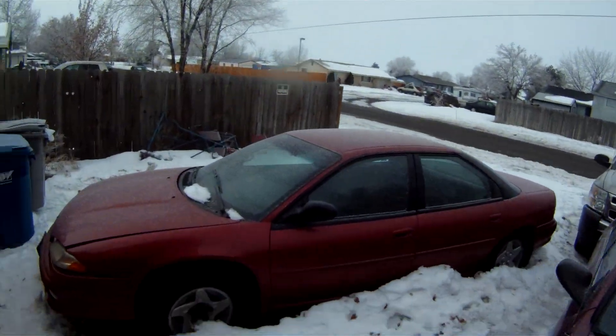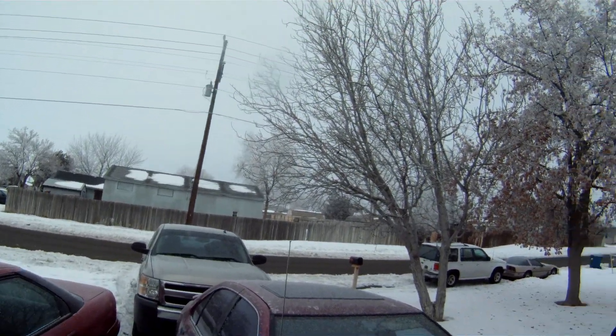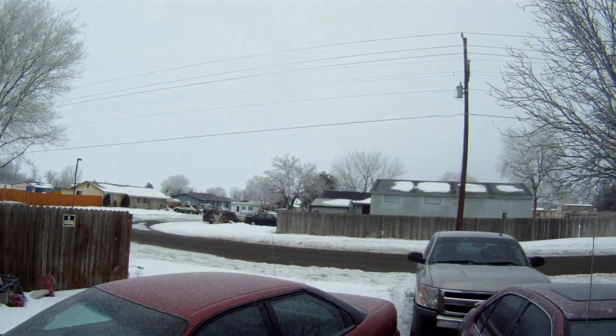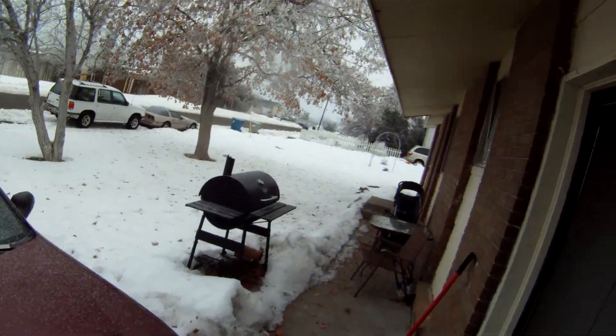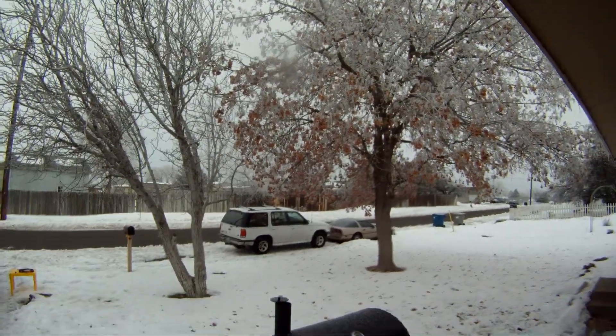Hello everybody, it's Matthew your friendly neighborhood technician making another video out of Boise on this extremely cold day — it's about 16 degrees out. As you can see, this is just the aftermath of the past week of weather we've had, the snowstorms, and this is why I can't get out to do any work.